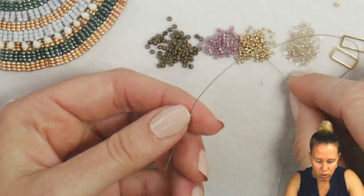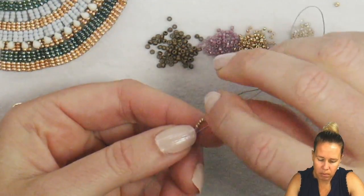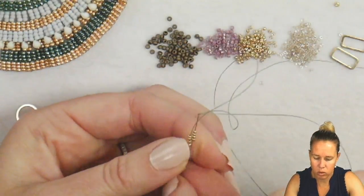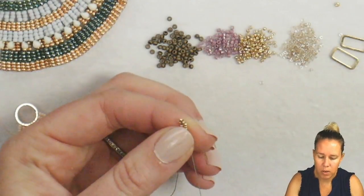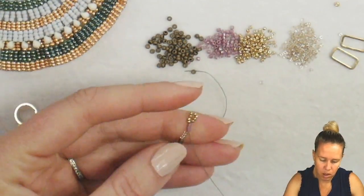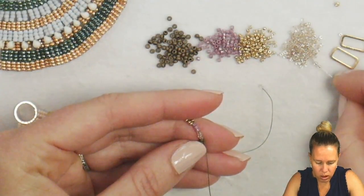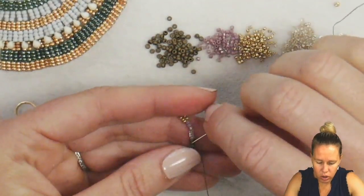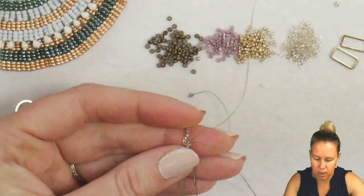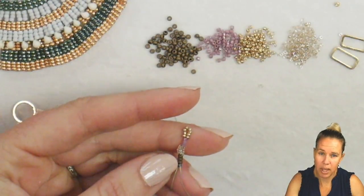Add four more of your champagne color, skip over the champagne, and sew back through the three delicas, bringing your needle out. This is even count peyote, which makes it so that bridge right at the top is very easy to see. Coming out through the delicas, add four more of your sparkle beige lines, then go through your three 11-0s and out before your stop bead. That's going to group those up there for your second row of your peyote stitch.